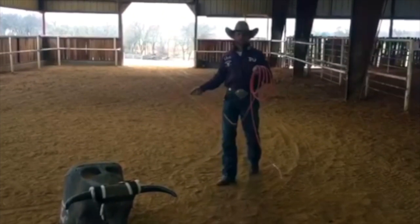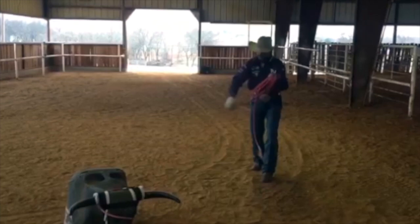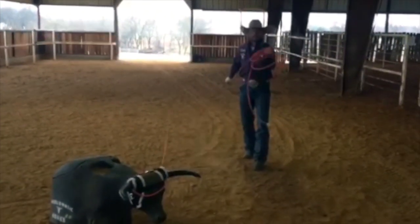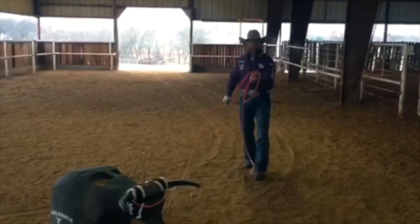When I rope the Bones 2.0, I'd like to see all the headers — when you rope, you pull your slack with your left hand forward, making sure that you keep your left hand forward. If you keep your left hand forward, your horse stays in position.